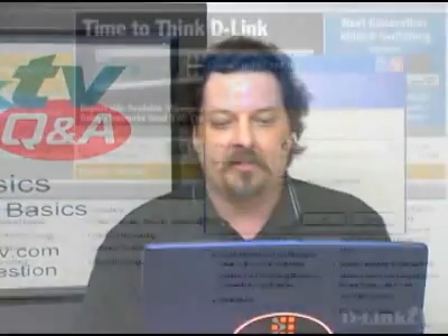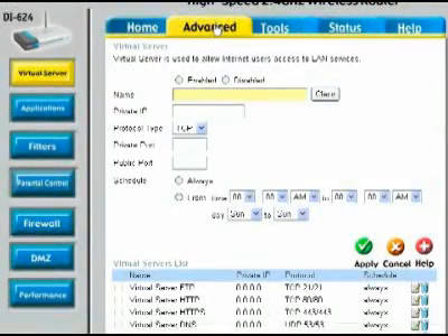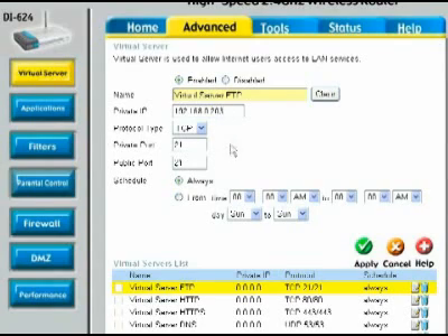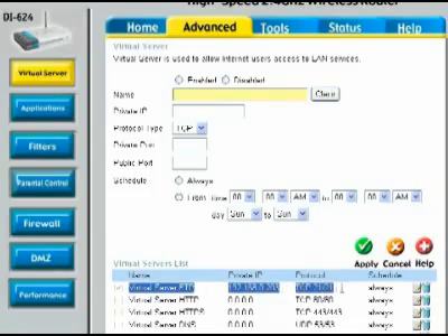So let's jump to our video. The first thing you're going to do is log into the router and then click on the Advanced tab. Down at the bottom you'll see a bunch of pre-configured rules, and all you need to do is click on the little edit icon to the right of that. First, you want to enable the rule, then put in the IP address of your NAS device — in our case, 192.168.0.203 — and then it uses TCP as the protocol, port 21, and schedule it always. Click Apply, and the settings will be saved. Now the DI624 has been configured to allow FTP to the NAS device.